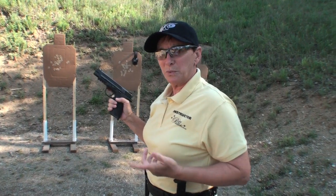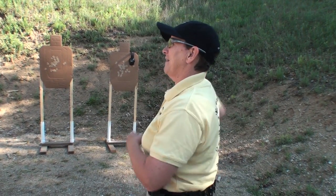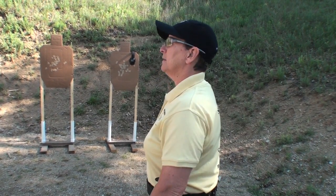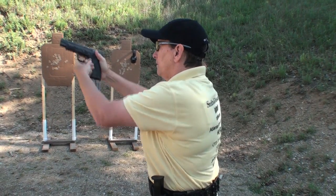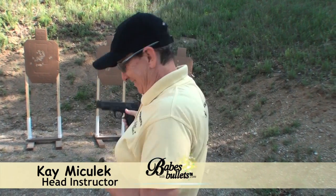So those are the basics. Now let's go through it at full speed. That's basically the speed reload in two minutes or less.